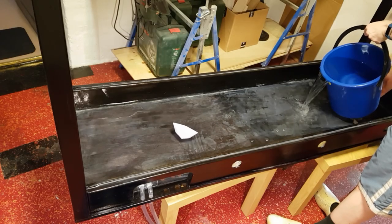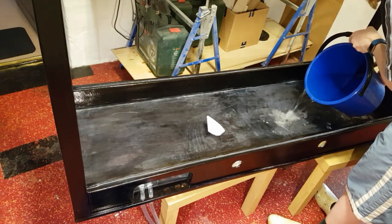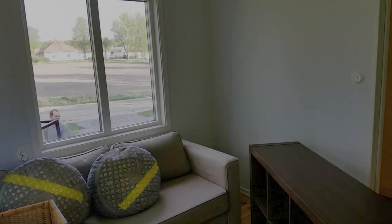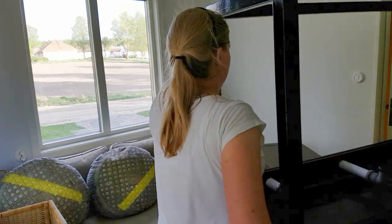40 litres of water were added to the base and left for two days to check for any leaks. At this stage the main structure of the vivarium was completed, and we moved it into the room where it will stand.